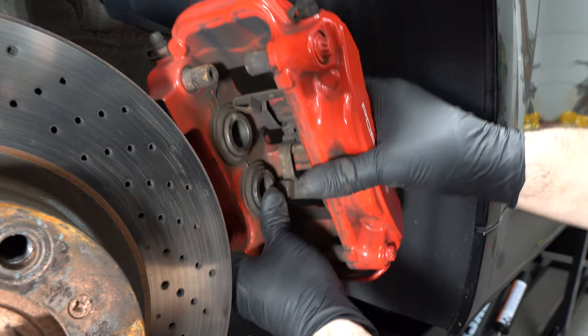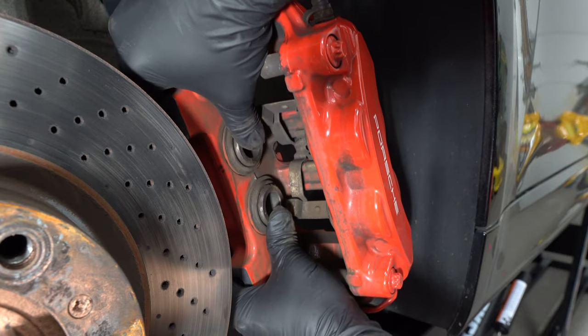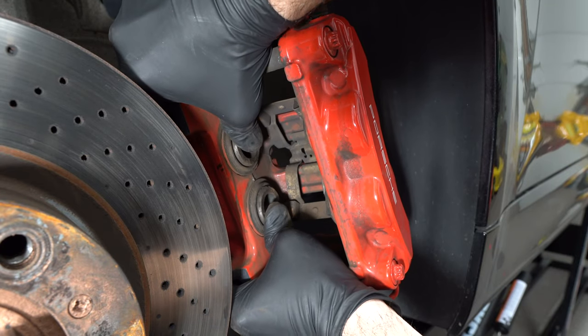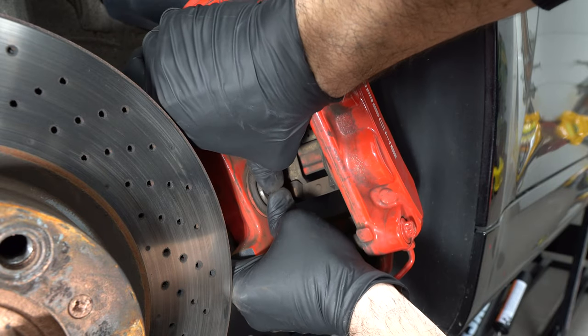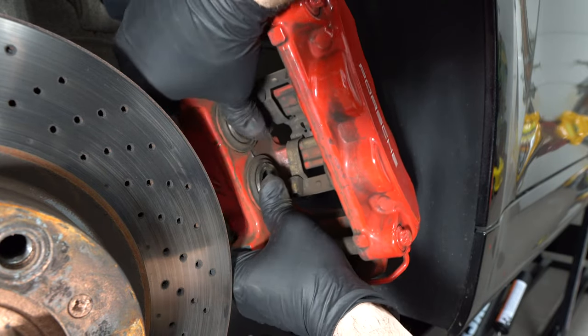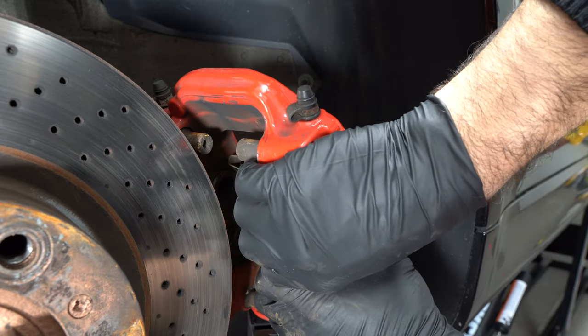Now before we do anything else, just grab the pistons with your fingers and push them in. Trust me, you can do it — you just have to take your time. This will allow you to slide the new pads in quite easily. Let's do the same thing with the other side.